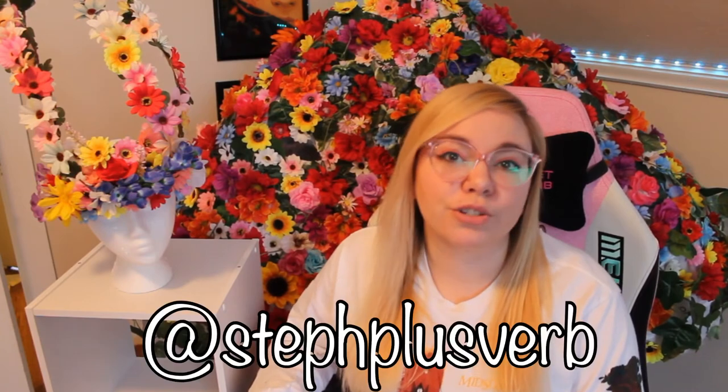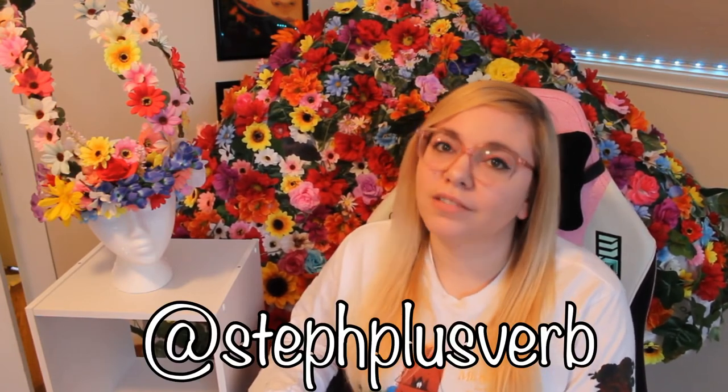I hope you enjoyed this video. If you have any questions, comments, or anything else you'd like to see from me, please leave a comment below and don't forget to like and subscribe for more cosplay and gaming videos. You can also follow me on all the socials at Steph Plus Verb, and I stream on Twitch a few times a week, also at Steph Plus Verb. Thank you for watching!